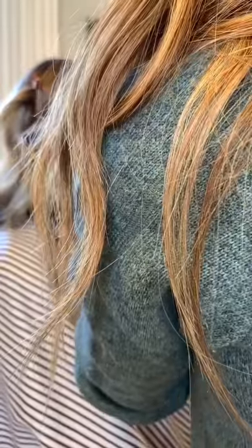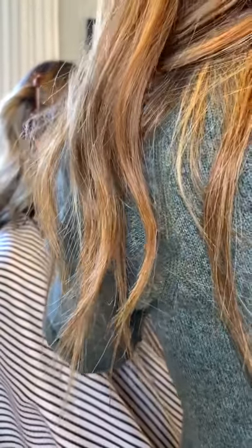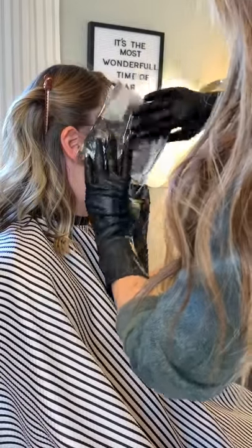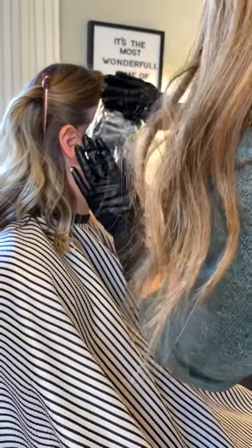I want to apologize for my arm and body being in the way of this video. It's very frustrating — I almost didn't put this video together, but I've kind of pieced it together so I hope you'll be able to get something out of it. When I pull away you'll be able to see the placement and the foiling sectioning that I'm doing along the way.